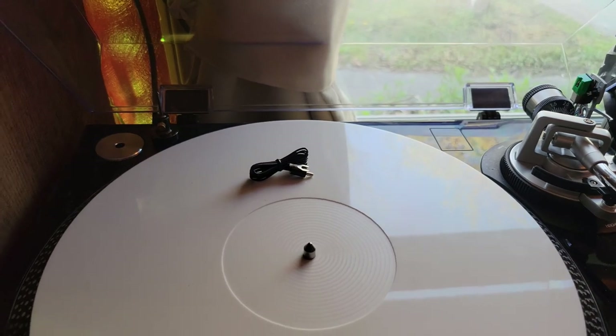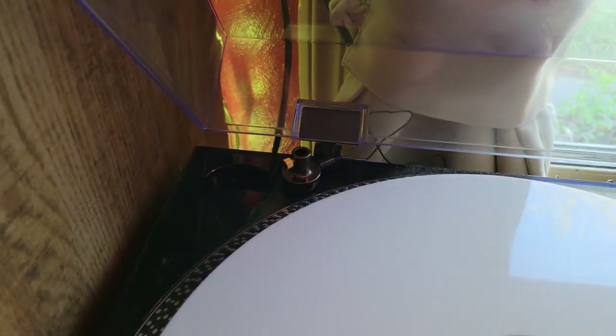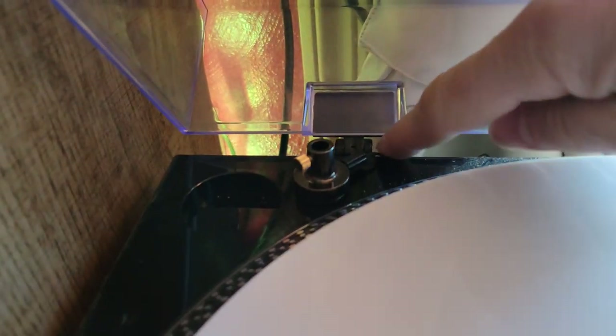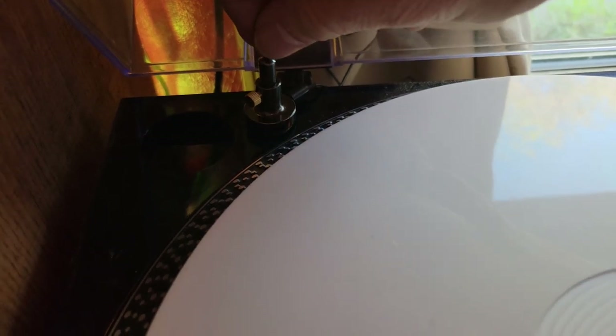I'm going to get a quick clean, clean off the surface, pull off the adhesive backing, and mount it. I've pulled the adhesive off and mounted this to the back. As you can see, the wire is able to go out the back there, and when I close the lid it goes right into the gap — there's a little gap there that accommodates it nicely.